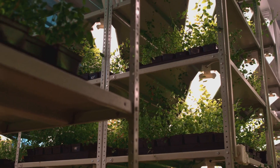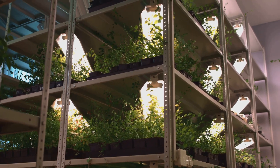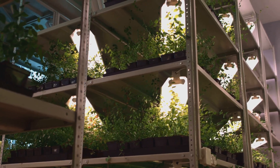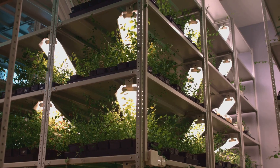Plug in your air pump and, if using them, your grow lights. These lights provide the necessary light spectrum for photosynthesis, especially if you're growing indoors. Congratulations — you've built a hydroponic system! Now all you need to do is monitor the water levels, nutrient concentration, and light exposure. With a little care and attention, you'll soon see your plants thriving.